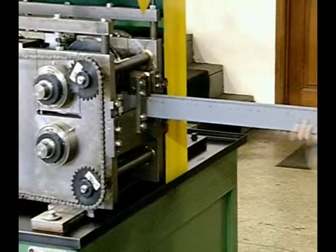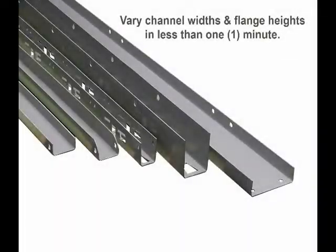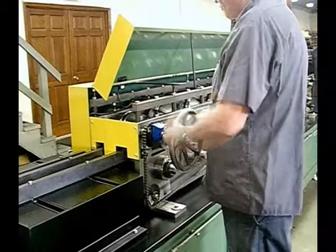The channels are used for light gauge storage racks with major slots and cutouts down the center of the web. The rolls are split and the complete roll set is positioned from an adjustable handwheel lead screw setup with a micrometer readout. Roll tooling setups can be performed in less than one minute.